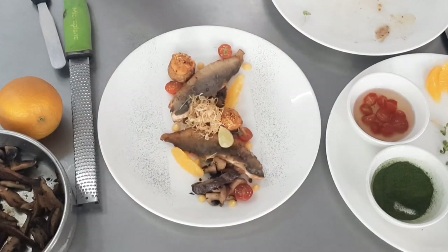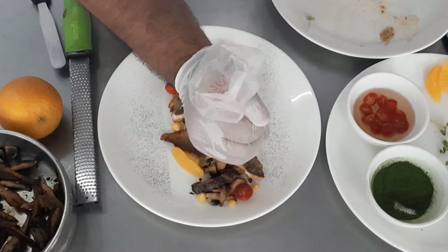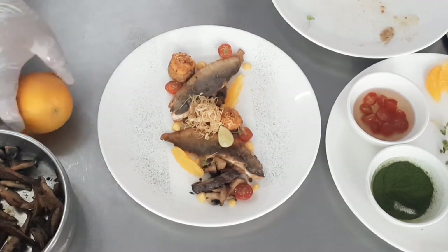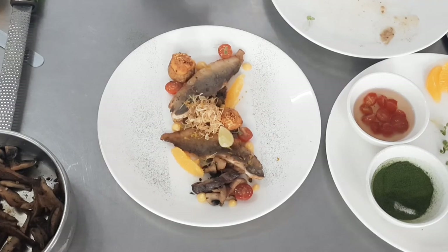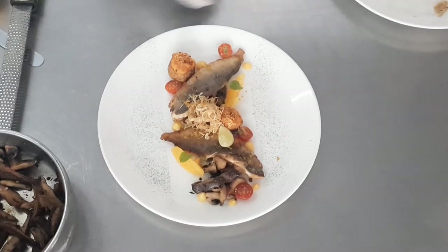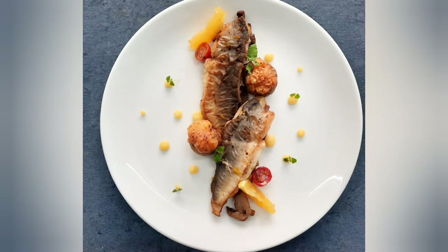Next, take out some orange zest and place it directly onto the fish. When eating the fish, the small specks of zest will provide a very nice citric tinge, and when you present the plate to the customer there will be a very nice aroma of fresh orange. We've also got some fresh mint leaves to place on top of the orange for color contrast. Here is our final plate presentation with the grilled fish and its complements. Here we've done another style of plating with the same elements. Thank you so much, hope you like the video.